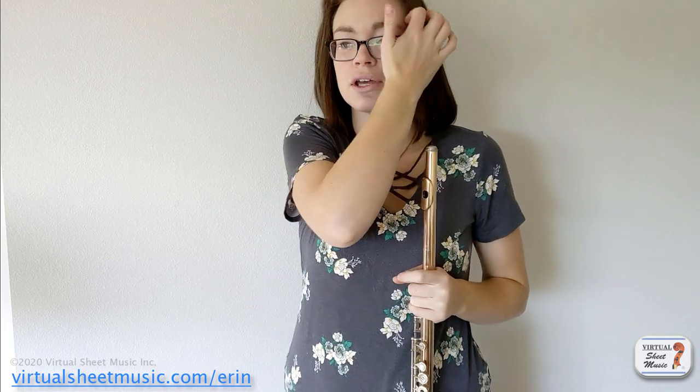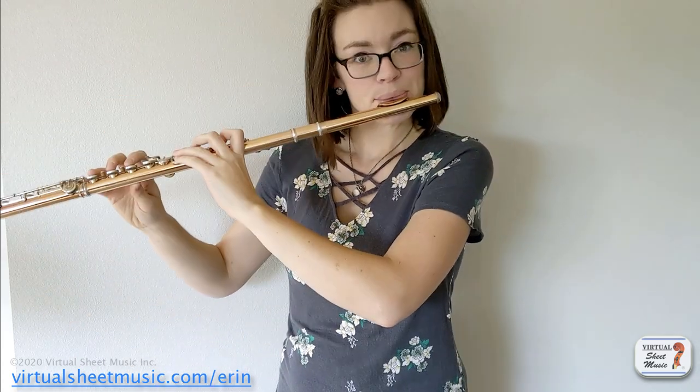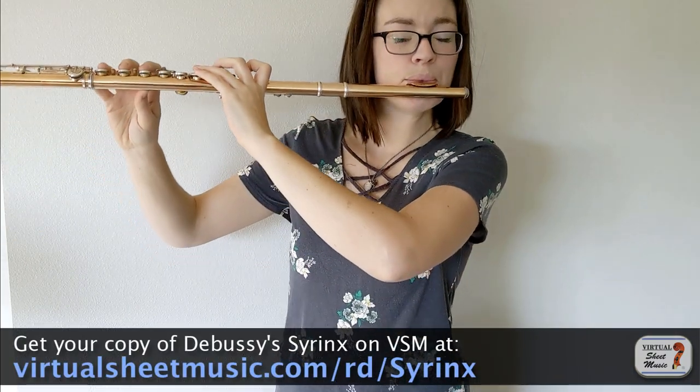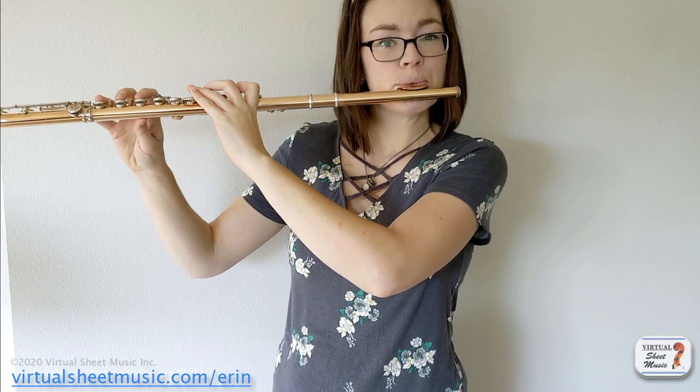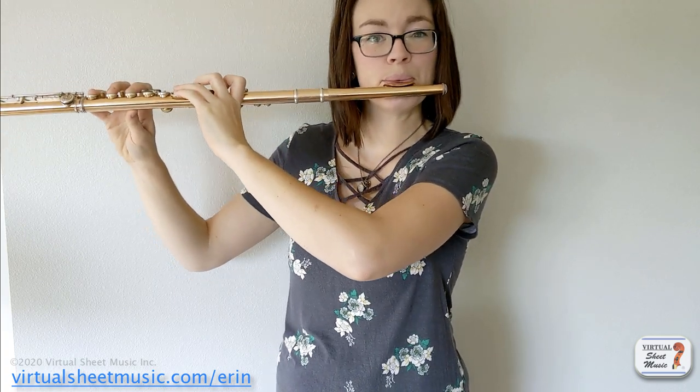Last tip: if you're having trouble with intonation on a line where it's decrescendoing and going up — for example, in Debussy's Syrinx — my tip for that situation is to reverse the dynamics. Sometimes when you've been practicing something one way and you've been flat on it consistently, that's just how your ear hears it now. You just hear it flat and it sounds correct, and then it's really hard to break out of that. If you reverse the dynamics, doing this with a tuner, that can help cement in your ear the correct place for those notes to be. When you go back to doing the written dynamics, you'll be a lot more likely to play the notes at the correct intonation.